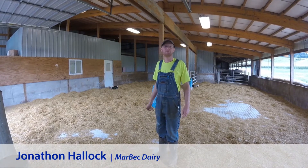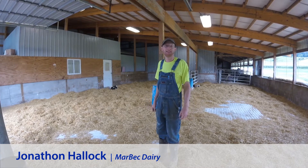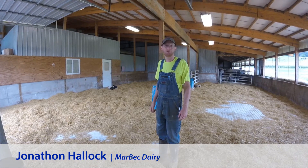Hello, I'm Jonathan, and welcome again to Marbeck Dairy. VitaPlus is doing a day in the life of a calf grower. Today we're going to talk about my maternity area and newborn protocols.